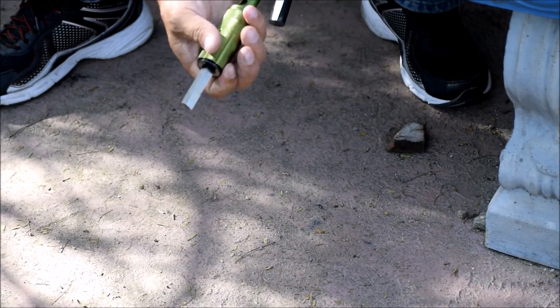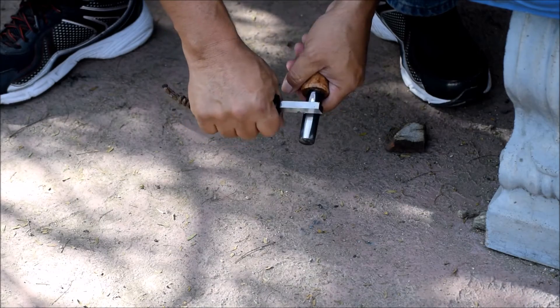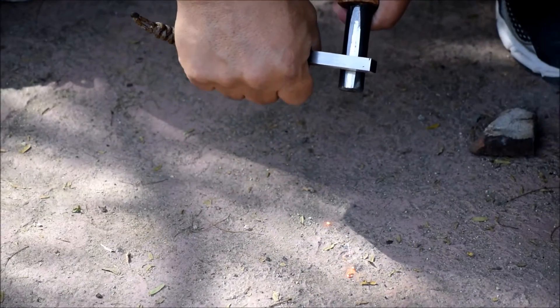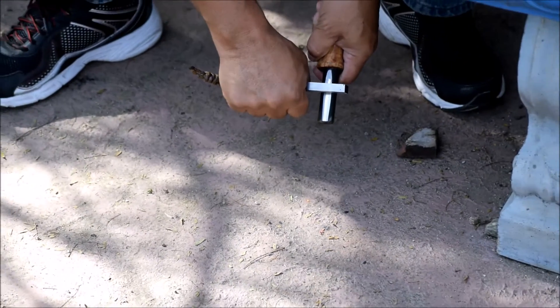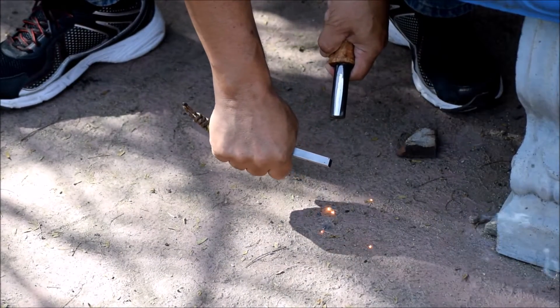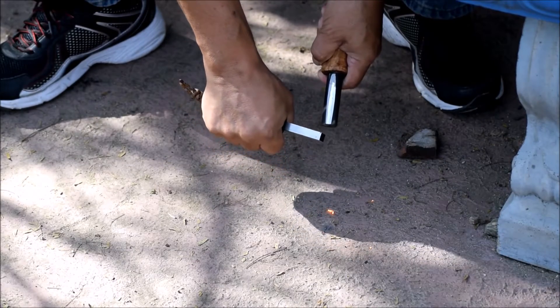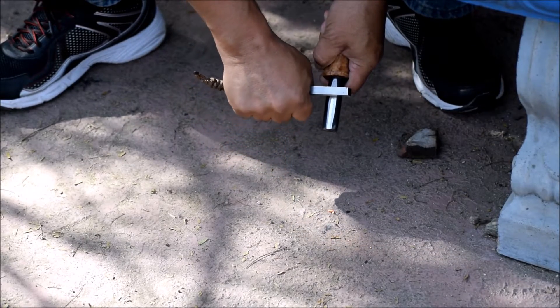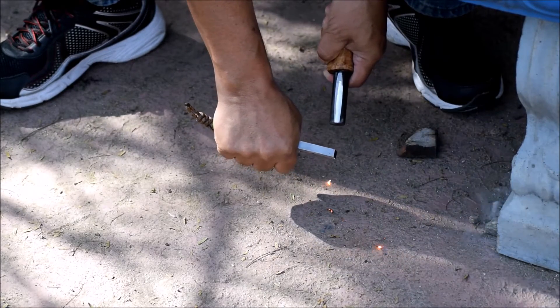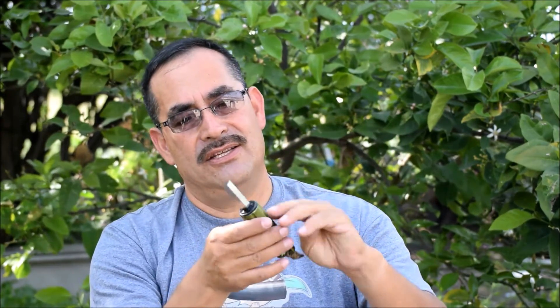Remember when you use strikers like this, it's like peeling a carrot. Brian, thank you very much for this nice striker. I like it.